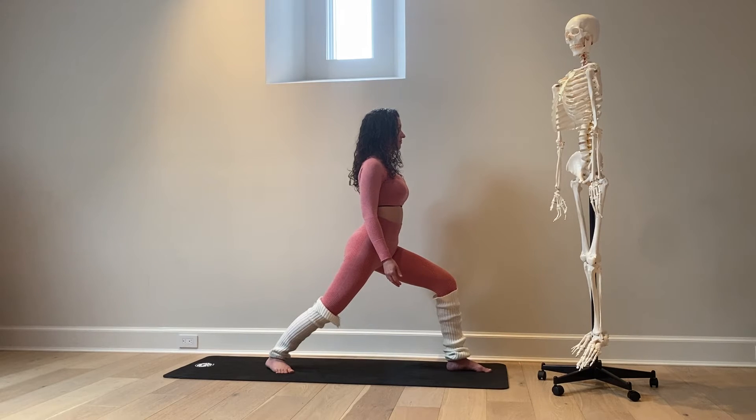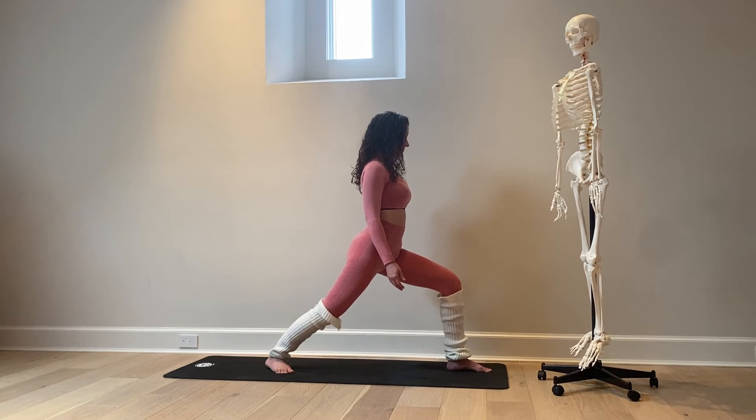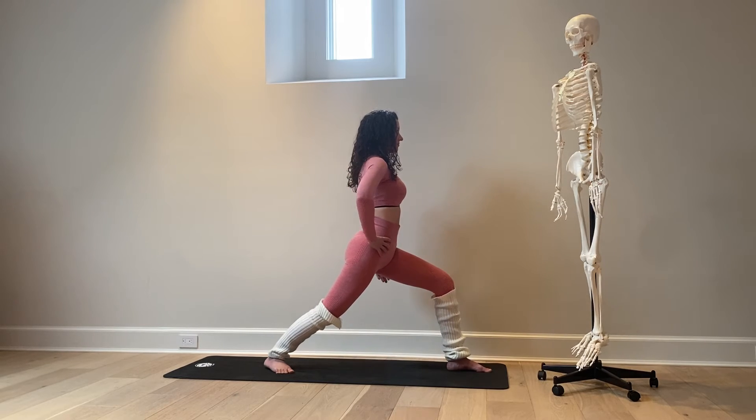In this Warrior One, she's strengthening her left hamstring, left quad, and left glute. She's stretching her right hip flexor and right quad, while also strengthening her right glute. From here, scissor or squeeze the inner thighs in together, then inhale and extend the arms up toward the sky.